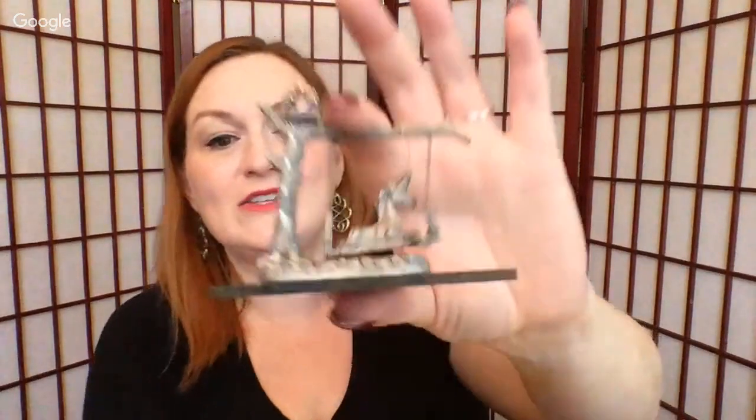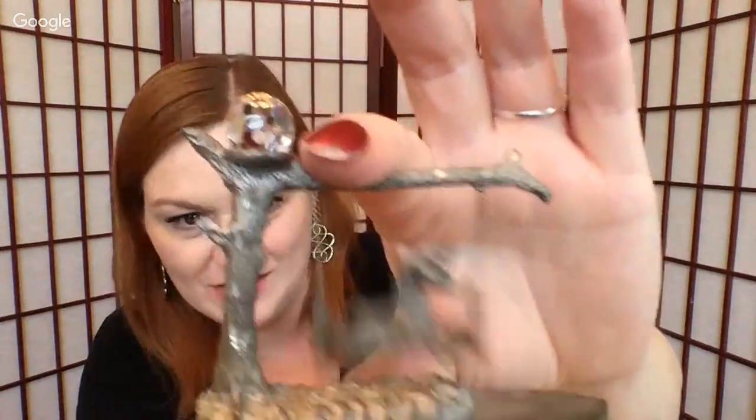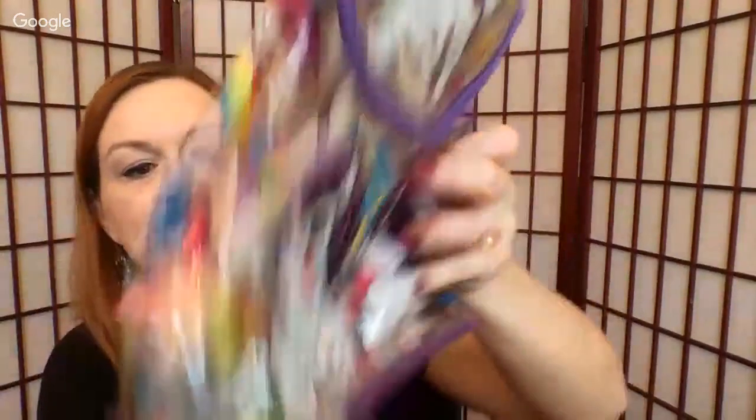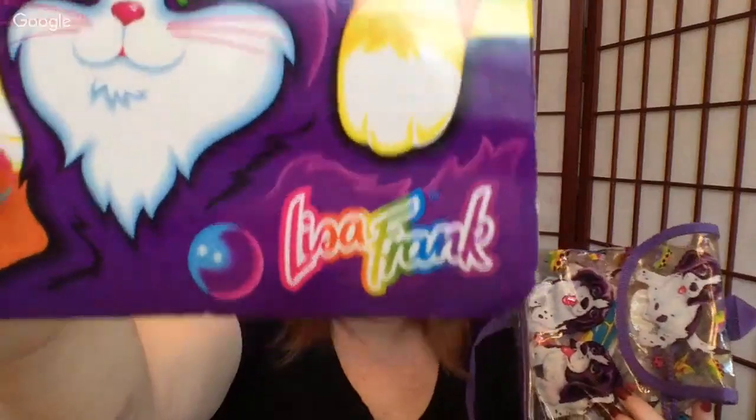I have so much stuff, and now that I'm homeschooling I just know I'm not going to ever get to it all, so I can just make somebody else happy. Here we've got this pewter unicorn sitting in a swing under a crystal ball. And then we have this vintage Lisa Frank — there's a bag full of more Lisa Frank doodads. It's not the new Lisa Frank — the capital L and capital F is the thing.